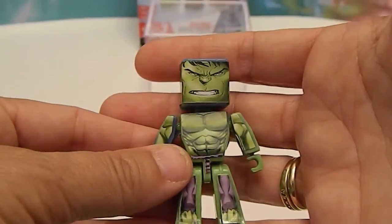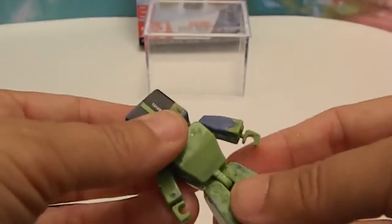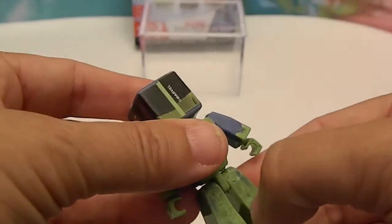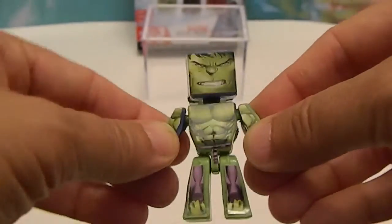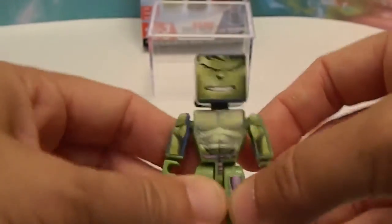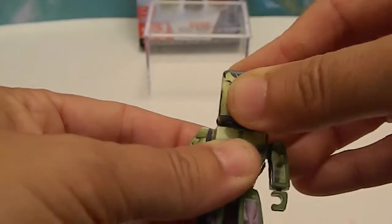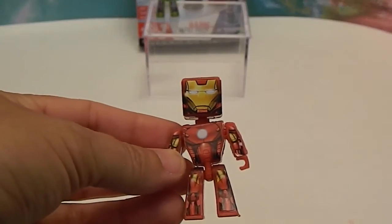Angry Hulk — isn't he awesome? Sometimes they're a little bit two-tone color because of how the wax or plastic sticks go in there, but I think that just gives him character and personality. He has good articulation in his legs, arms, and head. So there's the Hulk — I think he looks great. Next up is Iron Man.